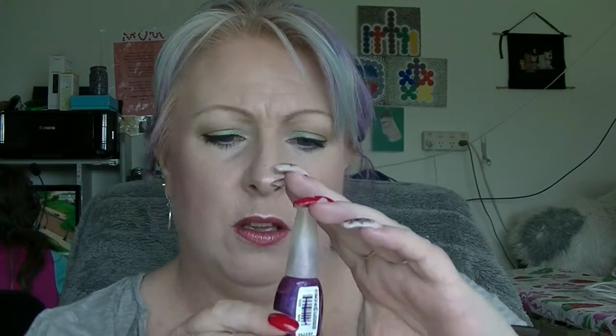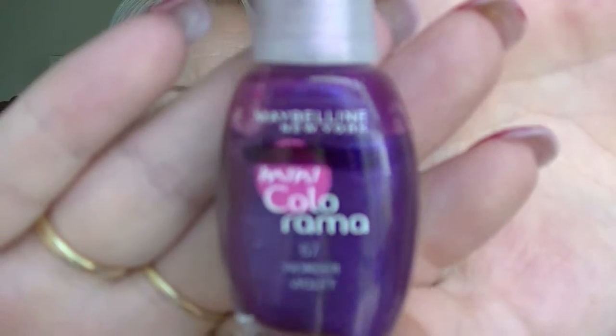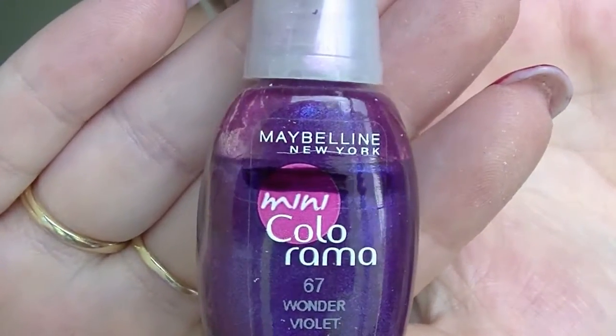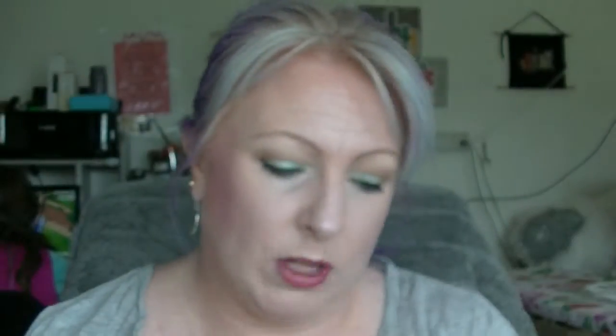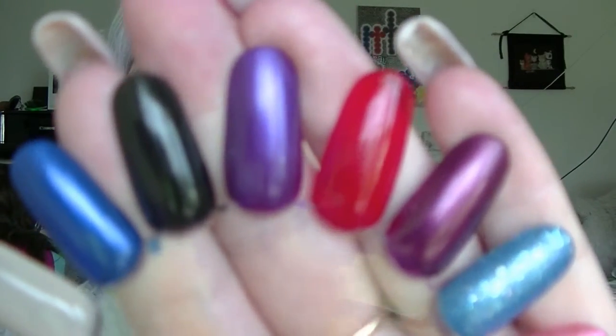Next one is Wonder Violet. My line last time was so thick that you can't actually see the progress I've made — it just looks like it's in the same spot. I have used it but I think only once, and only with four fingers. So that is that one there — it's one of my favourite purples.